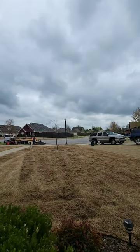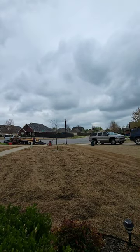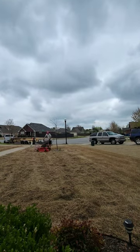Dethatching is a process where dead grass is removed from the topsoil layer. We use a gas-powered machine which has tines that spin fast. The tines grab the dead grass and remove it from the topsoil layer. Then we use a mower with a bagger to remove the dead grass from the ground. Once completed, we aerate, overseed, and fertilize.